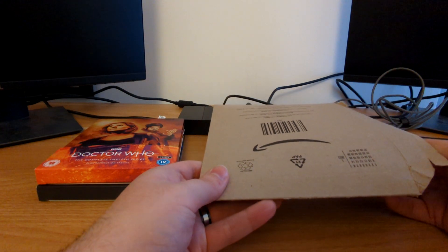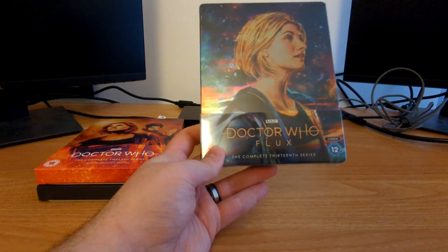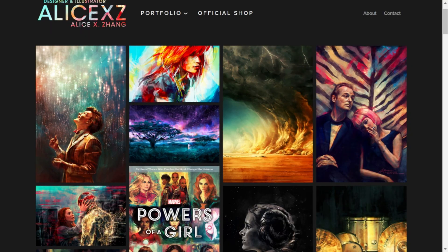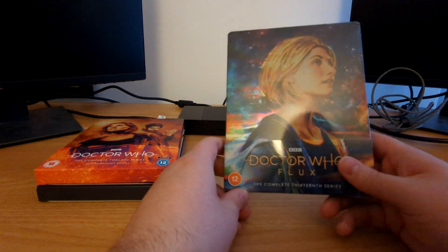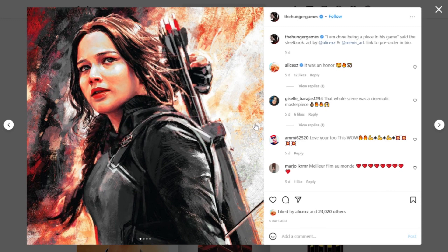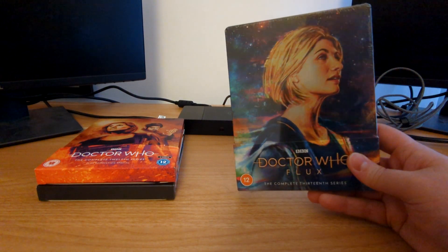With that reminder out of the way, let's take a look at the Series 13 steelbook, which is still in the wrapping — this is the very first time I'm looking at this. We do know the artist for the Series 13 steelbook: this is Alice XZ, who she goes by online, Alex Zhang, who has done incredible artwork for Doctor Who before, specifically for the Titan Comics range. I follow her on Instagram and she's recently posted images of a similar style of artwork for a Best Buy exclusive Hunger Games steelbook collection based in America.